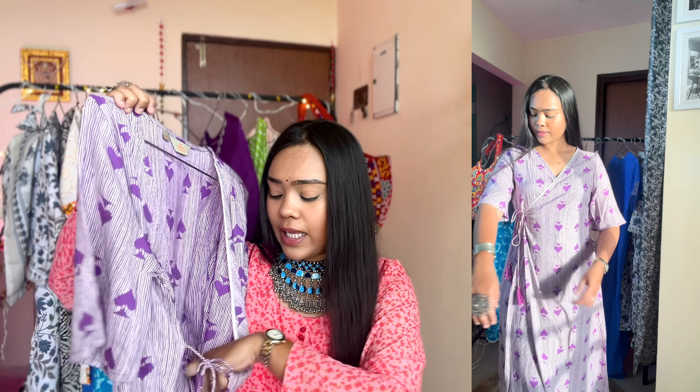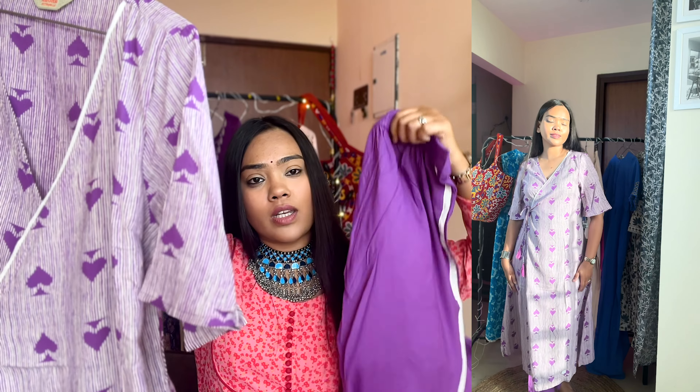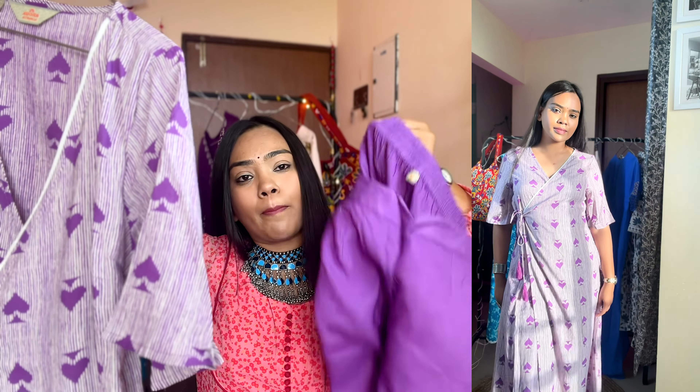The last kurta is an Anarkali-style purple kurta — a proper Anarkali kurta. It came in 2 pieces: the kurta, and a bottom wear with a pocket, back elastic, and a belt closure. I ordered it in M-size at 8.70 — it is worth it. You can style it a lot. This is available in a single color and is very versatile as a kurta set.